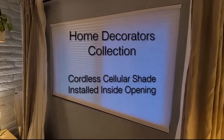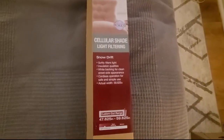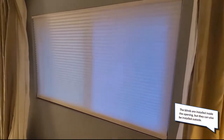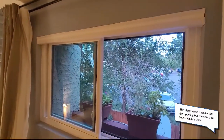I'm doing a little install video on how to install these blinds. These are the Home Decorators cordless cellular shade light filtering blinds — I think it's a Home Depot brand. I've got one of them installed here and they look pretty good. They're not terribly expensive, they're cordless so it's easy open and easy close, and they fold up nice at the top.